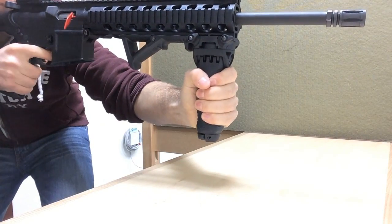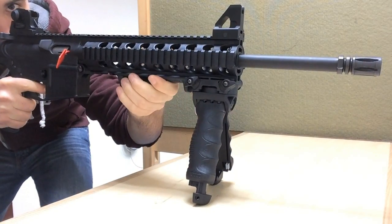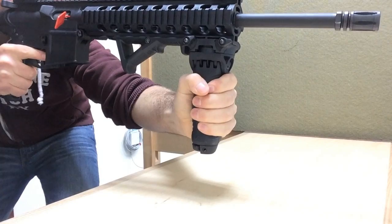When it's open like that, you just grip it and close it with one hand. Push it against something and it's shut. I just wanted to show you a clip of the T-Pod actually on the rifle — how easy it is to deploy and adjust the height, and then revert back to the forward grip position.